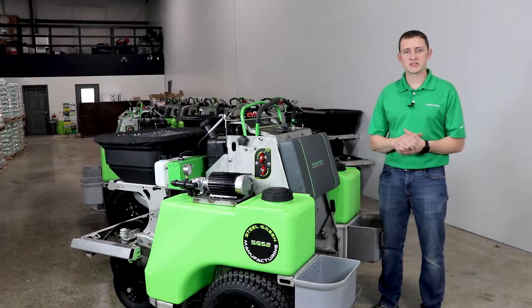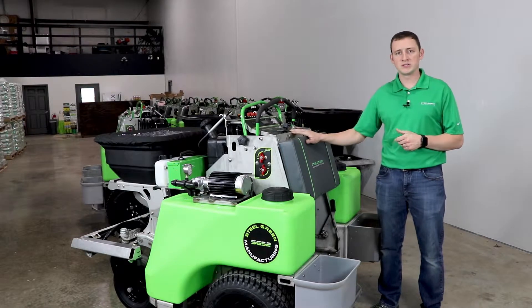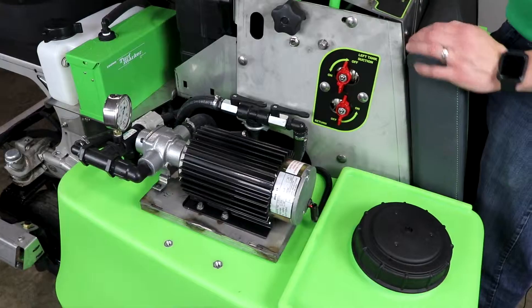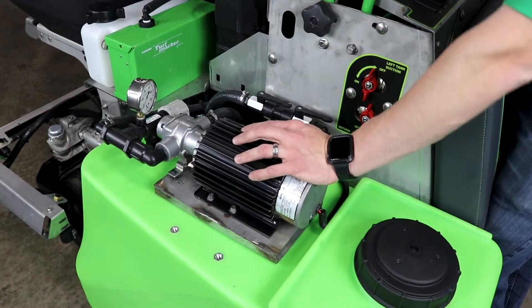Hey guys, Mike here at Steel Grain Manufacturing out in the warehouse. Got another short video clip here for you. Today this one is going to specifically relate to our high pro roller pump option on the high volume machinery. What I'm going to talk about here is going to be this roller pump and the extra items that you're seeing on the machine that you would not normally have.